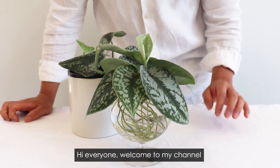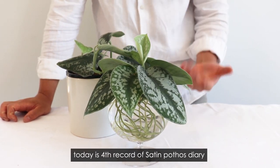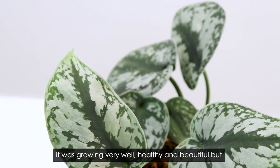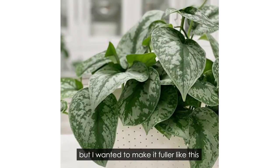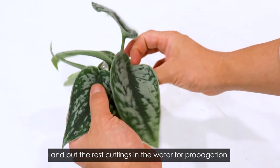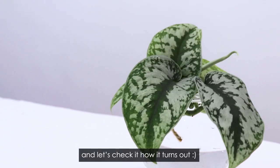Hi everyone, welcome to my channel. My name is Hansun, and today is the first update on my satin pothos. Last month, I trained my satin pothos — it was growing very well, healthy and beautiful, but it had only one single stem. I wanted to make it full, so I trimmed my plant and put the cuttings in water for propagation. It has been about a month — let's check it out.